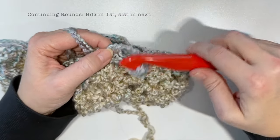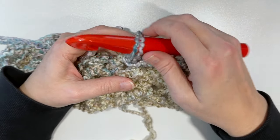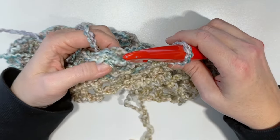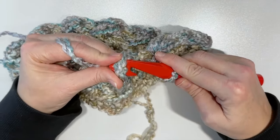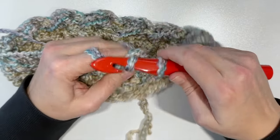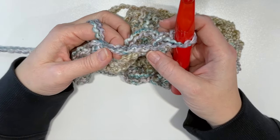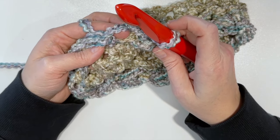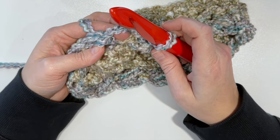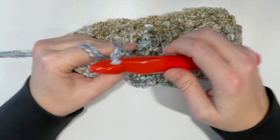At the end of round three I've ended with a slip stitch again, which tells me I am working my stitches correctly. Then join to that first half double crochet — find the top loops with your fingers — slip stitch, chain one, and turn. Remember: for every round you're going to have your turning chain, your slip stitch, and you'll need to find that last slip stitch you worked the previous round. This is actually a one-round repeat, making it a super easy cowl to make in front of the TV.